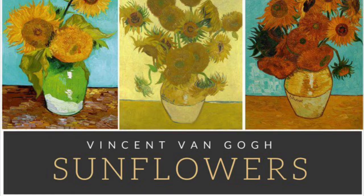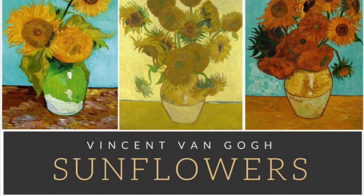Hello, my most amazing artists. Today we are going to be creating an artwork inspired by Vincent van Gogh's sunflowers.